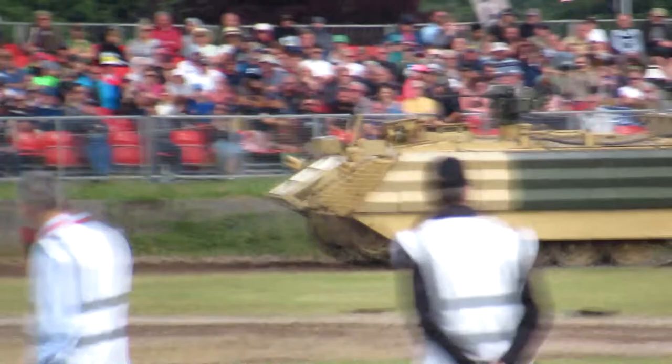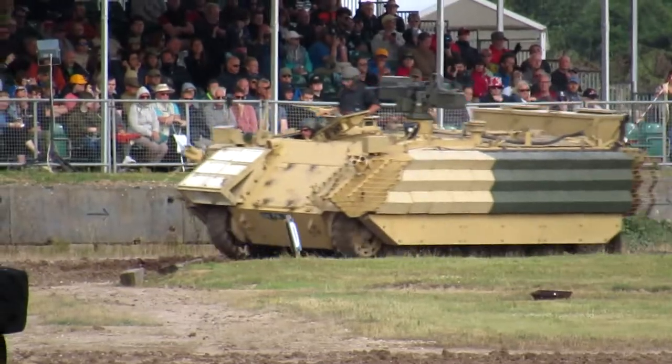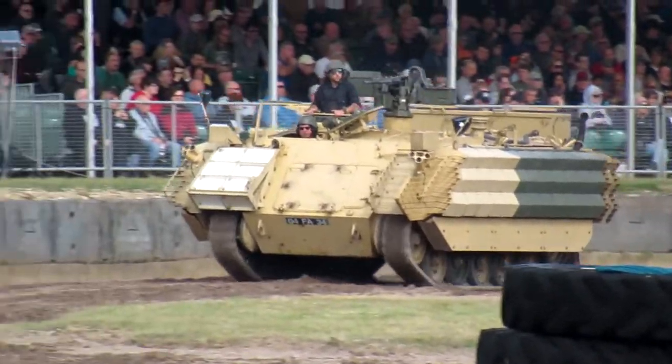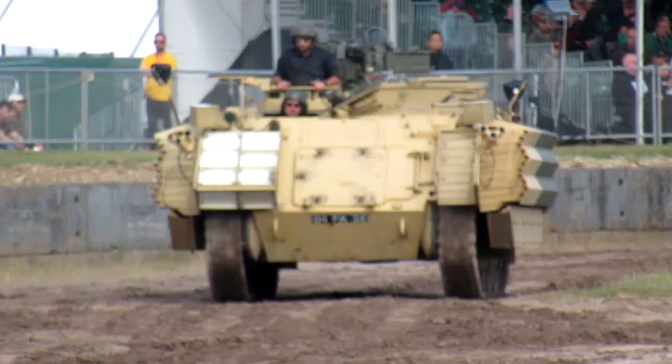So what they did was they upgraded the protection on them. What you would have got is slat armour on them, and if you look up there, there are white and green patches — that's DRA, explosive reactive armour, that's fitted on there. Below that, on the whole side as well, is passive armour to provide more protection, especially for the road wheels.